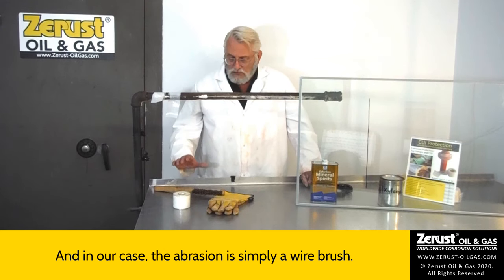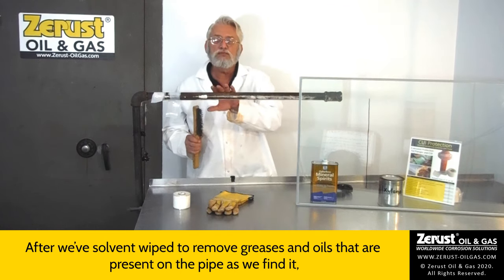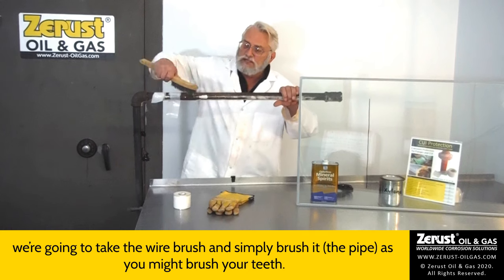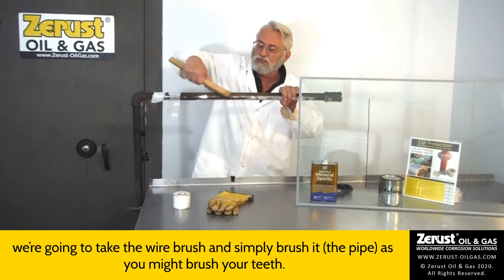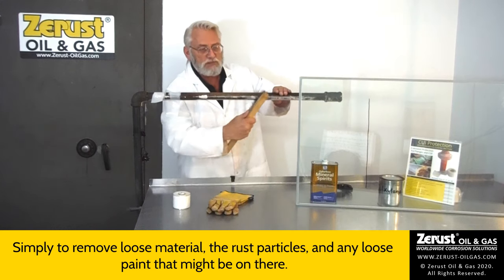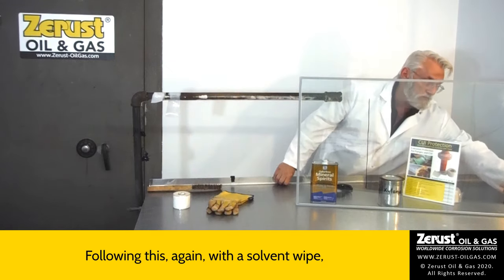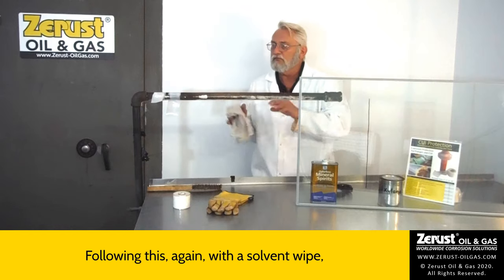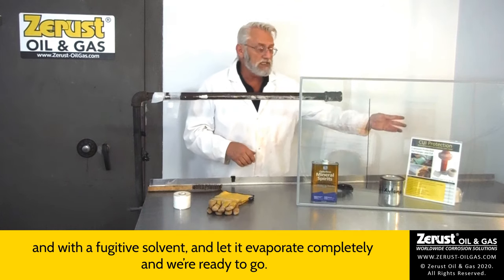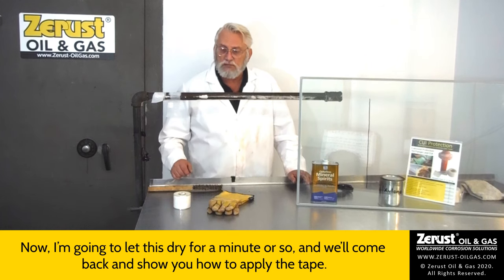In our case, the abrasion is simply a wire brush. After we've solvent-wiped to remove greases and oils present on the pipe, we take the wire brush and simply brush it as you might brush your teeth — just removing loose material, rust particles, and any loose paint. Following that, do a final solvent wipe with a fugitive solvent, let it evaporate completely, and we're ready to go.